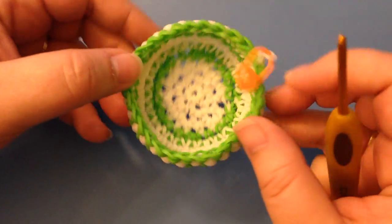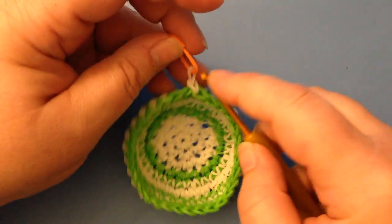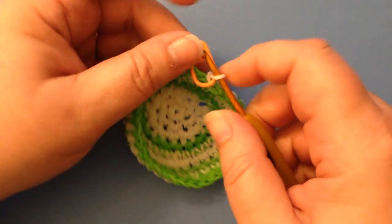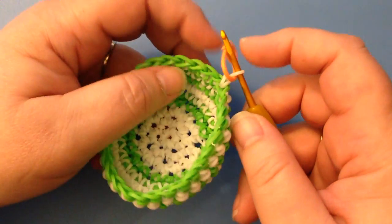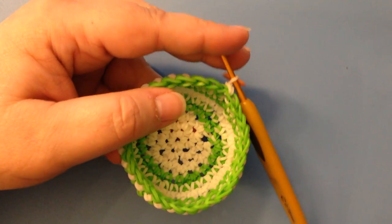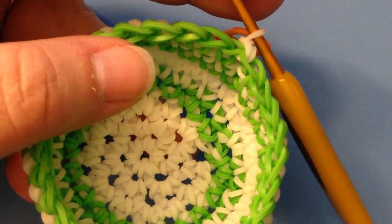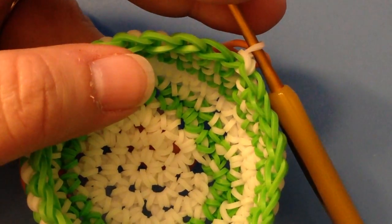As you can see, I've started just making a sphere, a ball, and I'm just going to pop my hook through. My last round I did in green, so that as I work in white you'll clearly be able to see what I'm doing. I'm going to zoom in so that you can see very clearly — let's make sure we're focused.